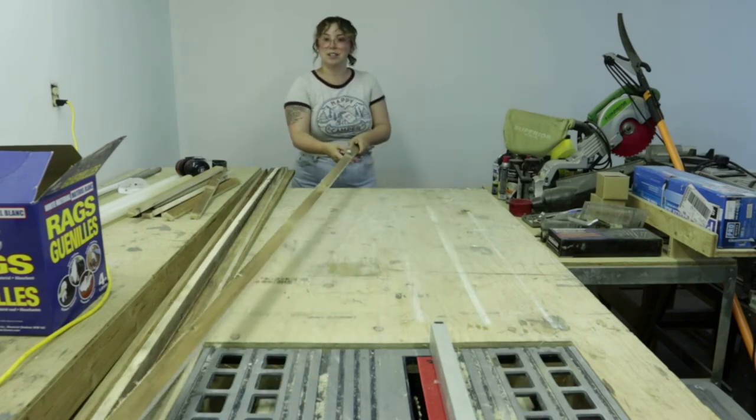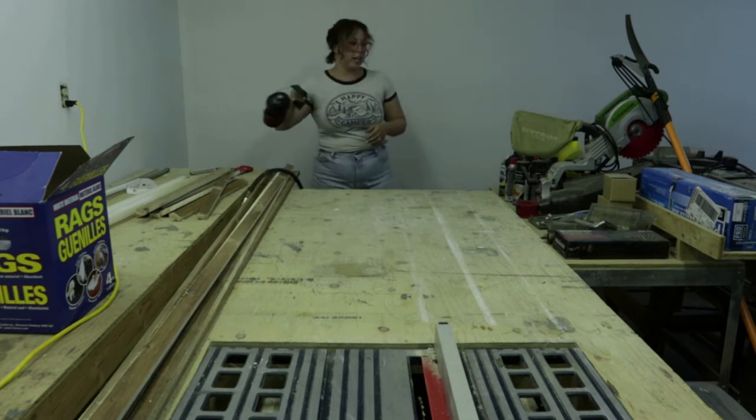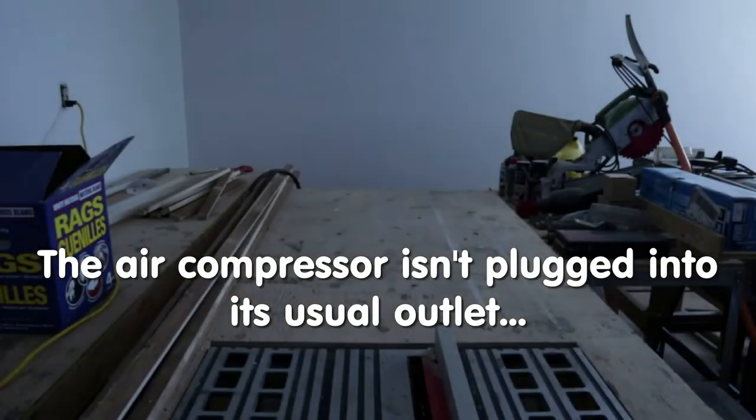I have a feeling I'm going to trip the breaker right now. Yep, thought so. I'm so excited for the garage to not be in ruins anymore.